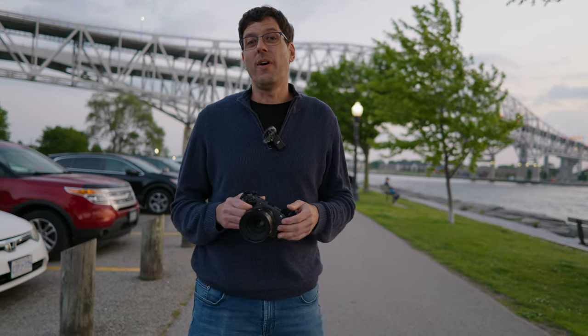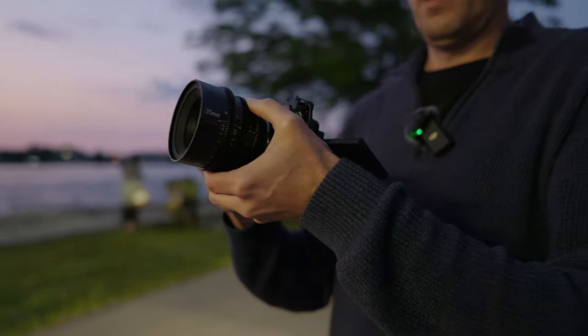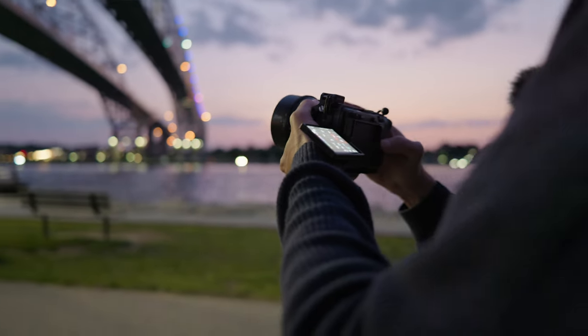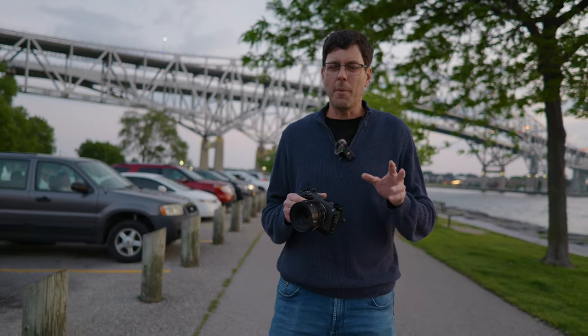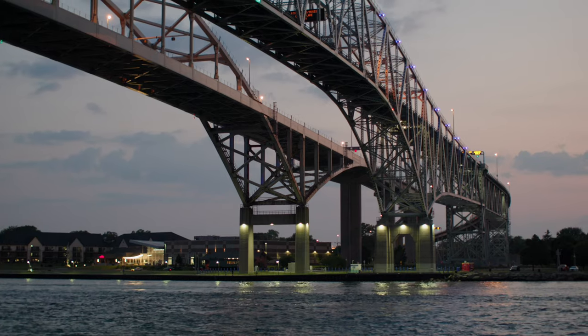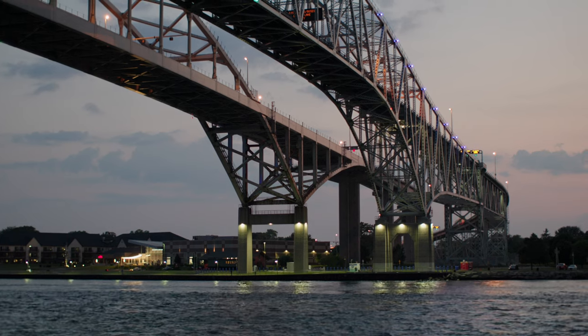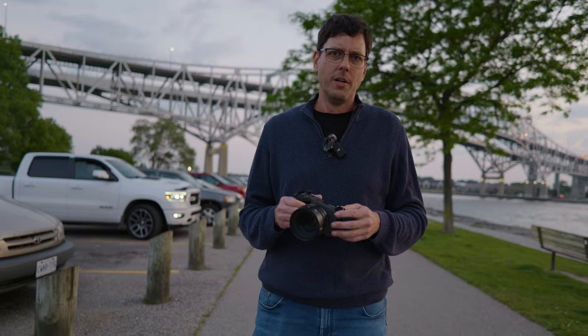The 35mm T1.05 lens is a crop sensor lens made for APS-C cameras, but it does have a little bit of a magic trick — it works on full frame cameras as well. The headline feature of this lens is that T1.05 maximum aperture, which lets a whole lot of light in. First, it makes this lens incredible in low light conditions — an absolute low light beast. But it also makes it incredible for subject separation and isolating your subject with a blurry background, in a way you really can't achieve with other cinema lenses.